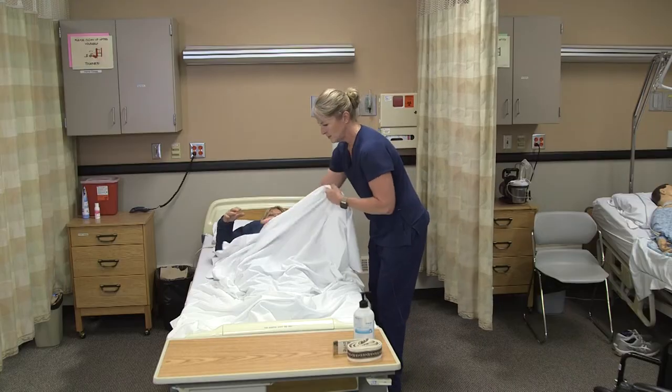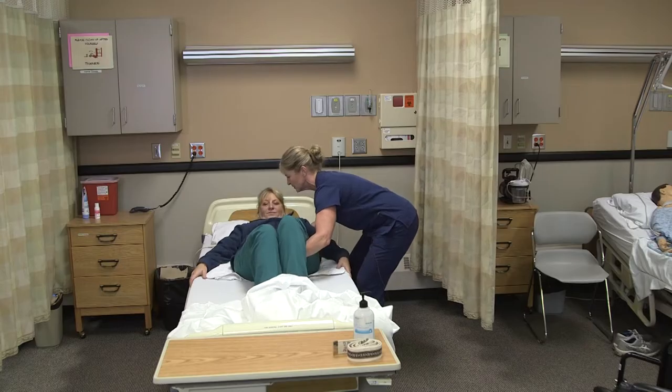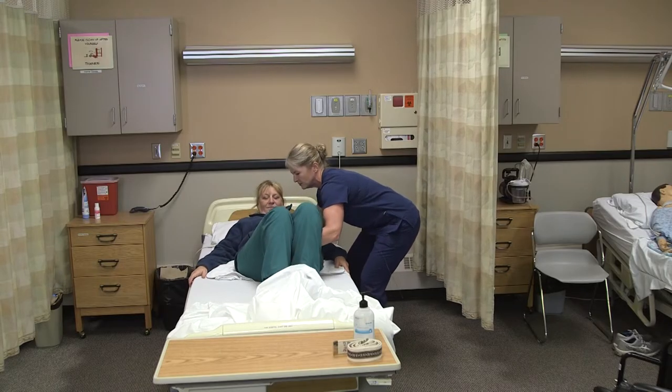I'm going to help you to sit up. I'm going to put my hands under your knees and behind your neck, and we're going to go to the side of the bed on three. One, two, three.